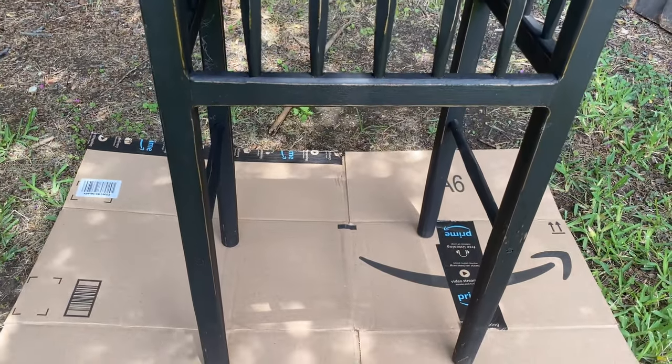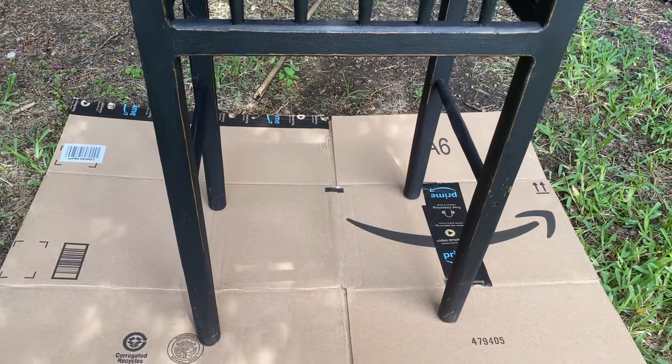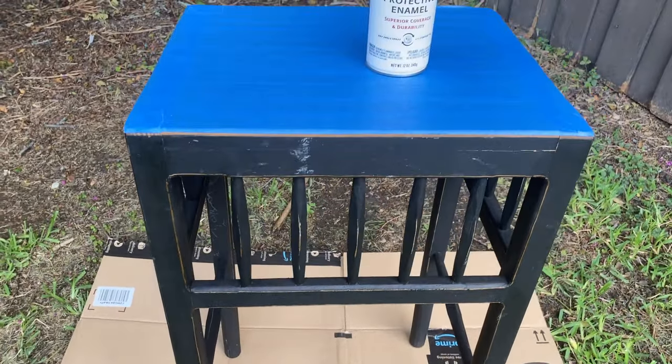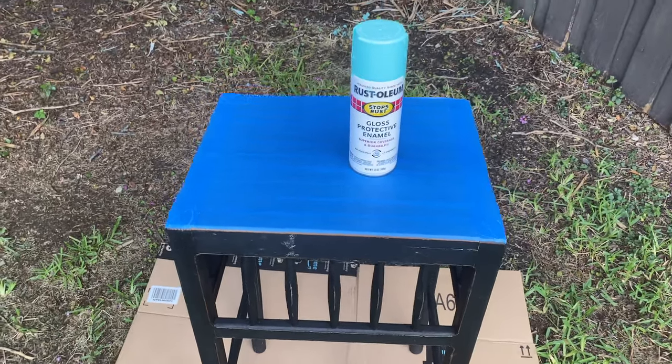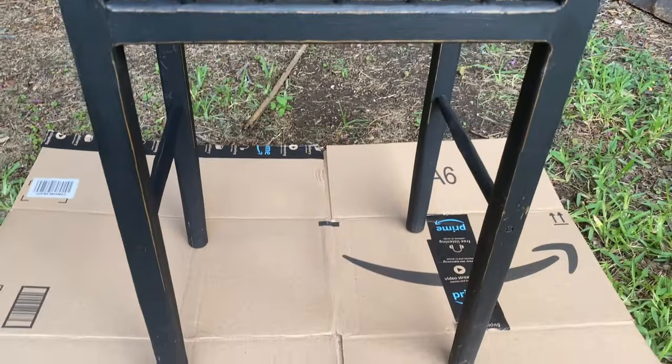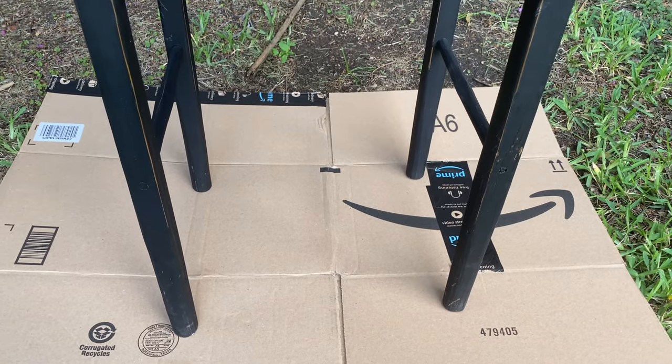So then I just went ahead and did normal spray paint. I had spray paint that I was going to use, and I just shook it up. You can use any spray paint that you want. You could use regular paint if you want. I just find that spray paint is so easy, and it goes so quickly. So of course, you start by shaking the paint can, getting it ready to go, and then I just painted the entire thing.